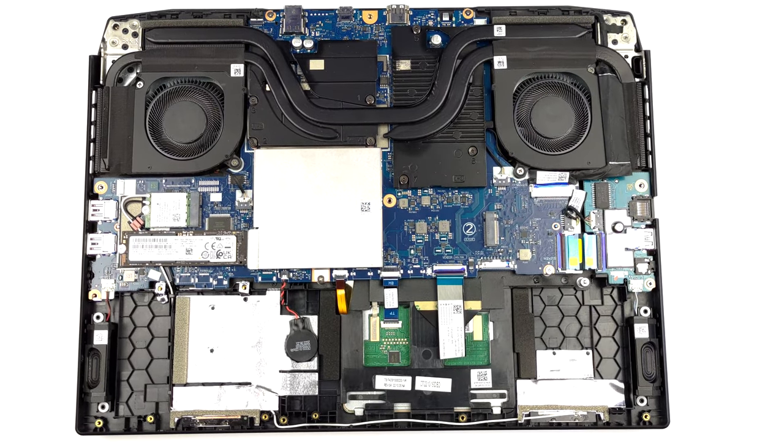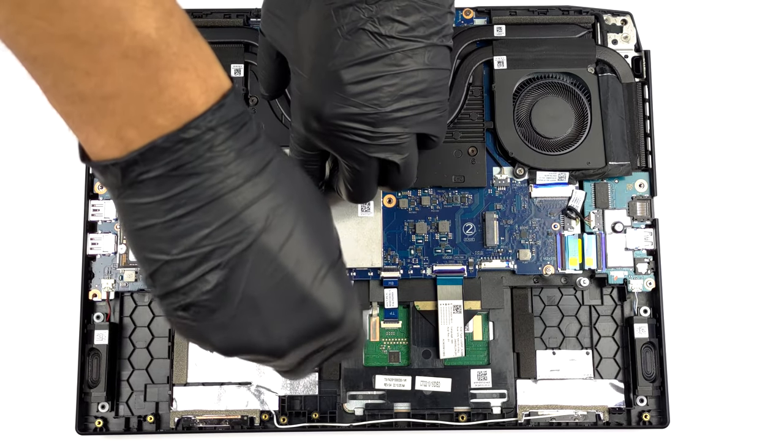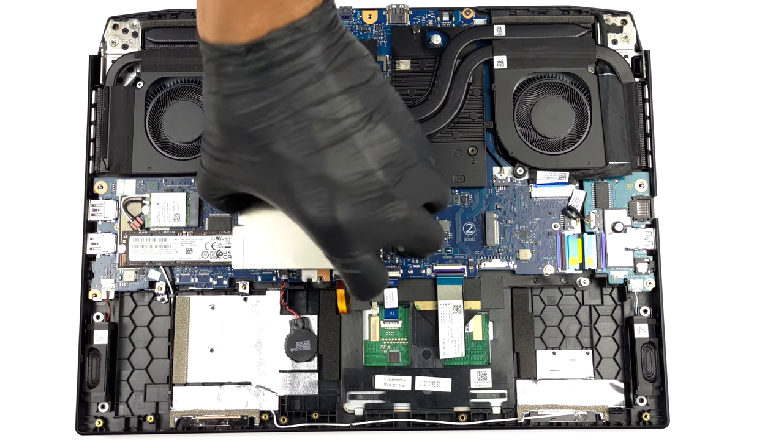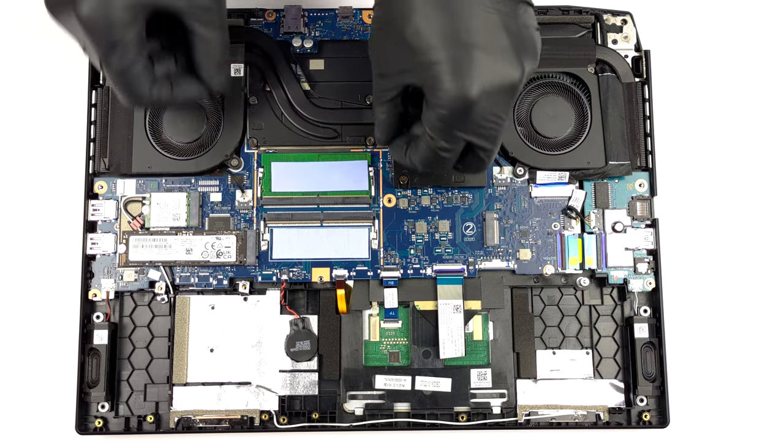As you can see, the memory is protected by a metal bracket. Undo the single screw and pop it open. This will reveal the two DDR5 SODIMM slots.